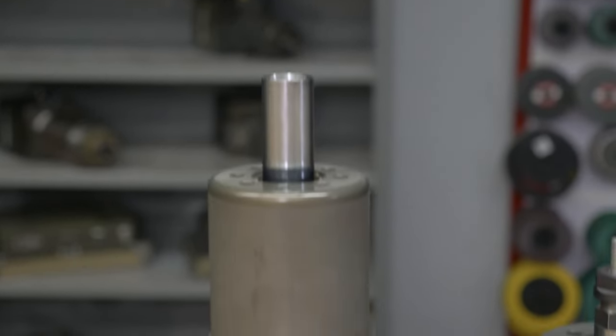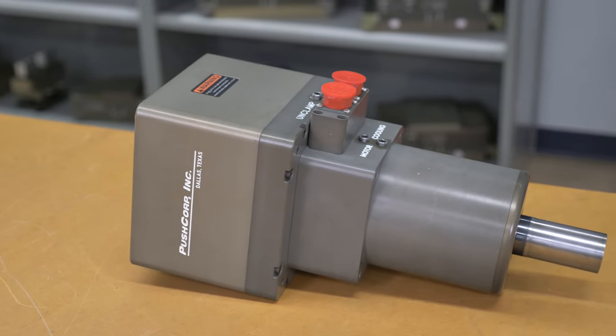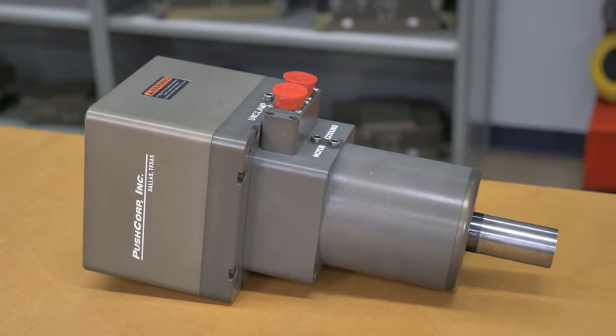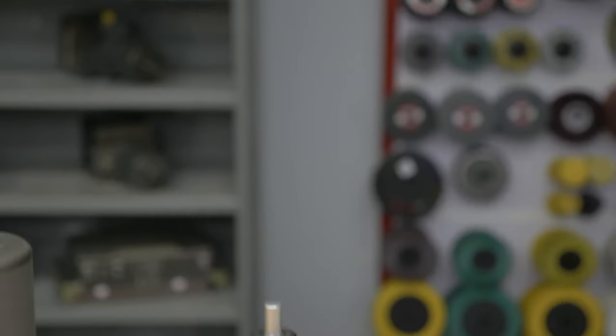The ideal spindle for this application is a PushCorp STC 0605 BT30 spindle. With a max RPM of 6,000 and 5 horsepower, this spindle pairs well with the high torque created by the bristle.